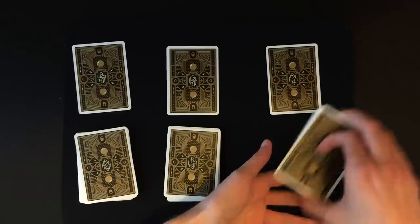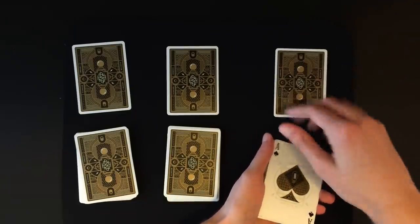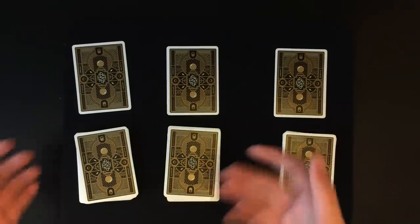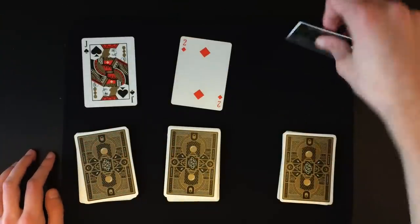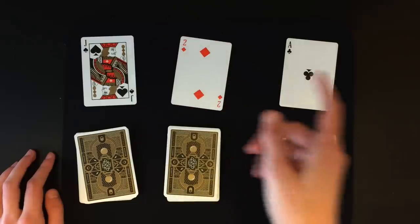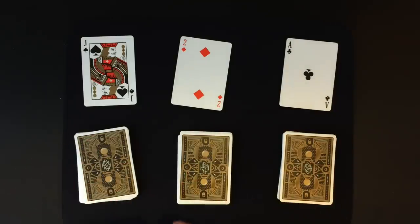If you want to check that you did this right, you should have the ace of spades lined up with your prediction over here — that is exactly what you want. At this point you're going to flip over your predictions and show the spectator what you pulled out from the beginning: the jack of spades, two of diamonds, and the ace of clubs.